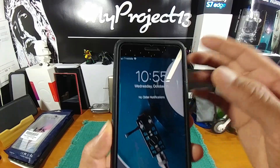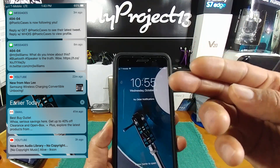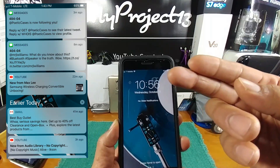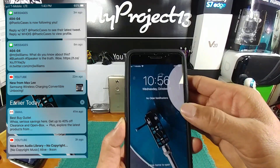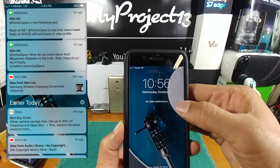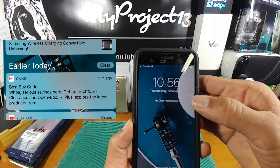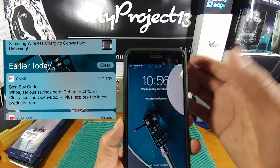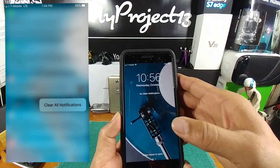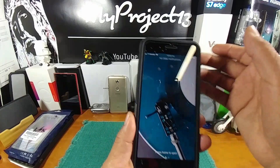If you pull down from the top, you get notifications. You can open, view, or close them out. If you have a whole list, there's a little X icon you can tap to clear some notifications, or press and hold longer to clear all of them. They come in in groups. If you have an iPhone, you know exactly what I'm talking about, but I like that.